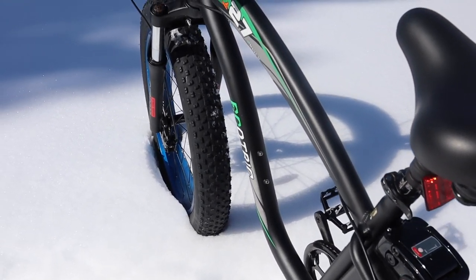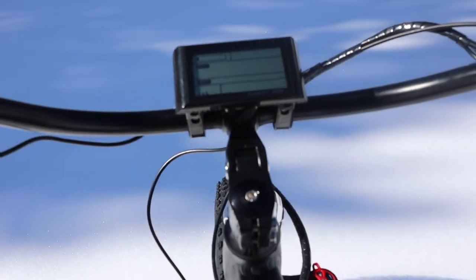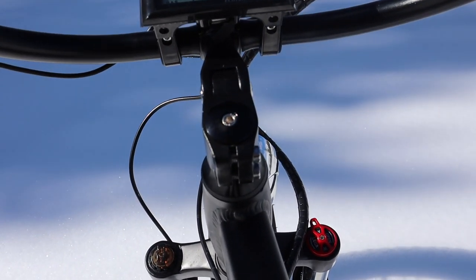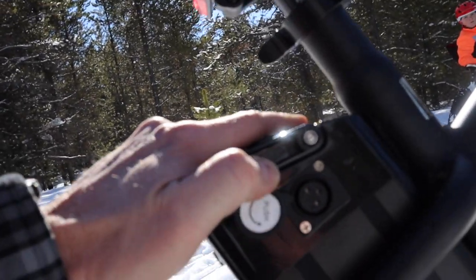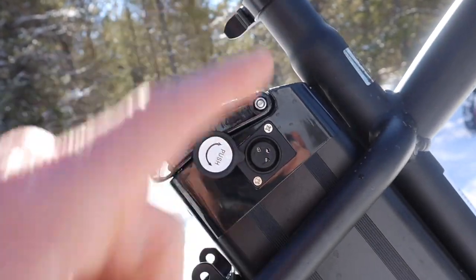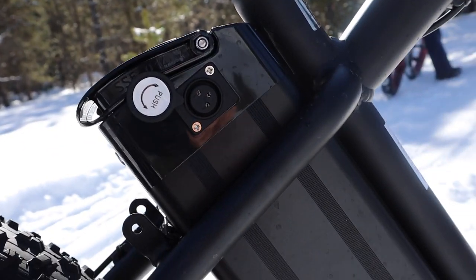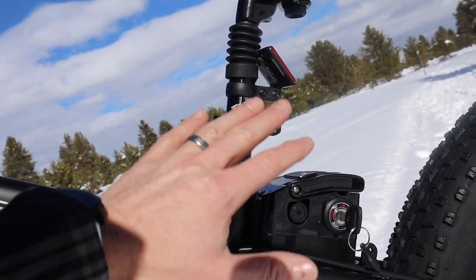Let's talk about safety for a second. The bike comes with a front light but not a rear light, and the front light is powered by an internal battery — not the actual battery pack that powers the motor. It does have a battery indicator that you can check to see how full or empty it is. You can charge the battery while it sits right on the bike — just pop that port open and plug it in while it's sitting in the garage.